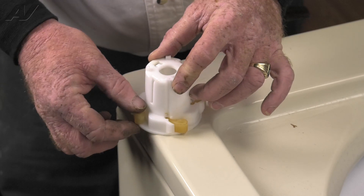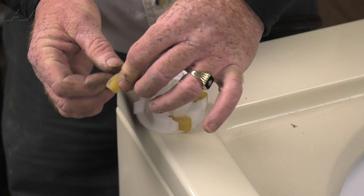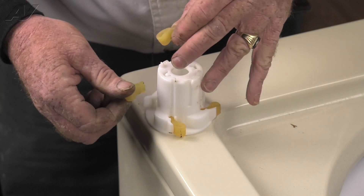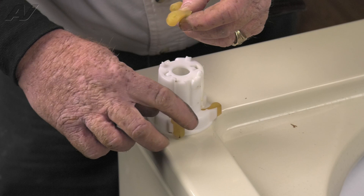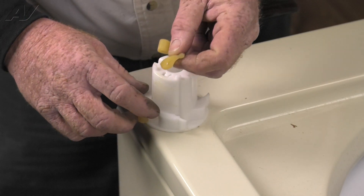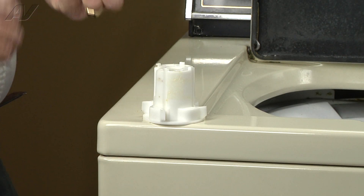Now we'll tip the top of the agitator over and bring out the agitator dogs and their housing. The dogs are pretty much shaped like dog's ears — that's why they call them agitator dogs — and they simply slide out of the little hole slots in the cam, and your dogs are removed.